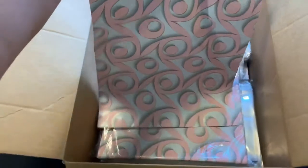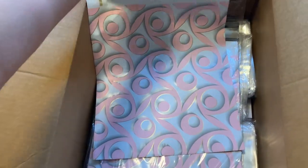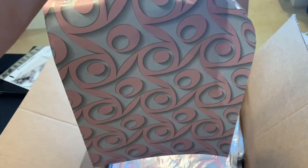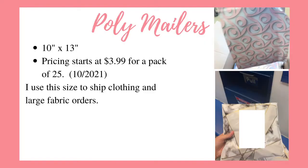These are 10x13 poly mailers and this is a really good size if you're just starting out in your business because you can actually fold them to make them smaller if needed. That way you don't have to buy several sizes for your startup. The current price for these starts at $3.99 for a pack of 25.